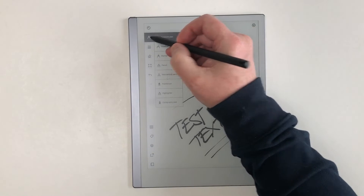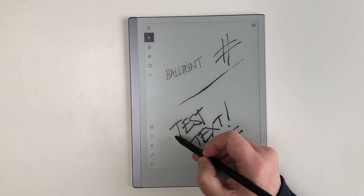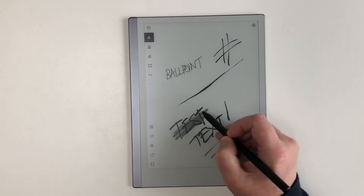The Marker Plus pen is nicely weighted and feels good to use. Tilt is supported and works fantastically with the pencil tool. It's battery free so it won't need charging.